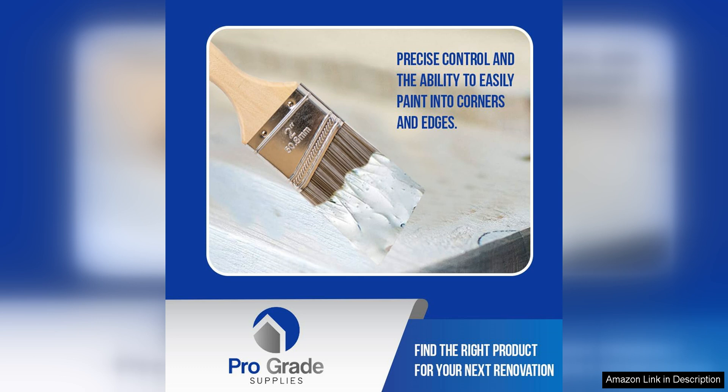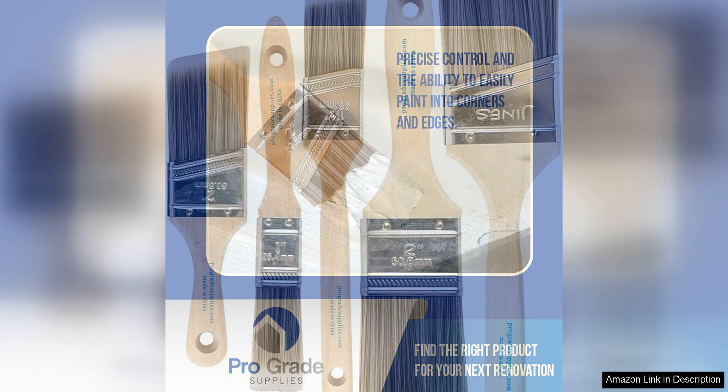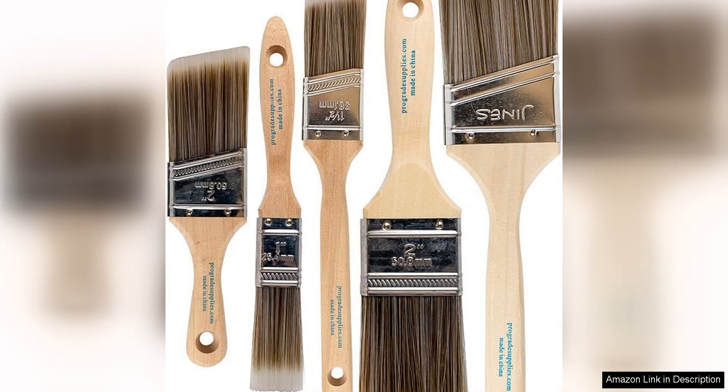Overall, I highly recommend the Pro-Grade Paintbrushes set to anyone in need of high-quality brushes for their painting project. Whether you're a professional artist or a hobbyist, these brushes are sure to impress with their performance and durability.